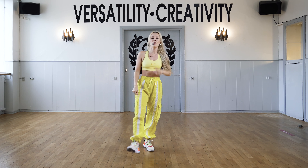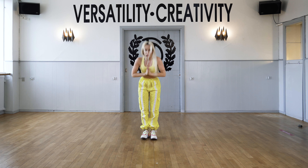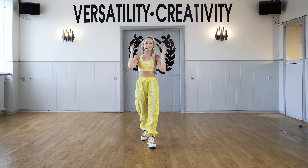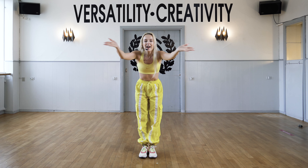Alright guys, I hope you enjoyed it today. Thank you so much for being with us, have a great day, keep on dancing and see you in the next video. Bye!